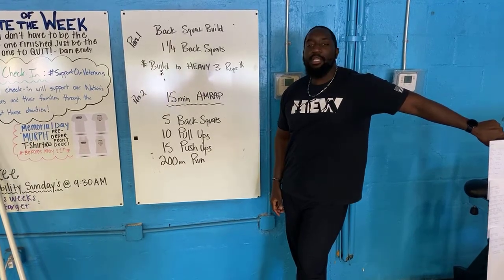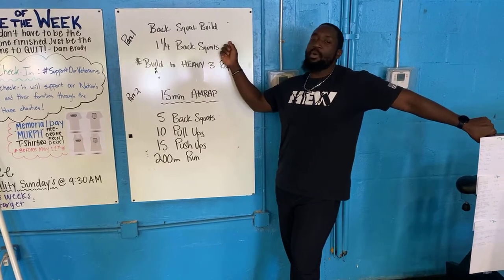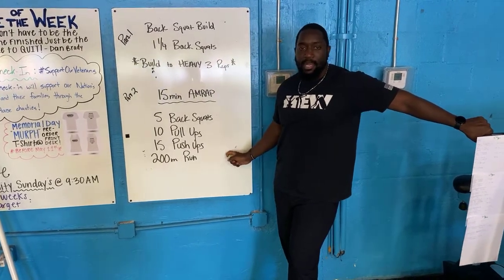All right good people, your workout for today. Today you guys have a two-parter that you guys are going to be going through. Part one is going to be a back squat build and then part two you guys have a 15-minute AMRAP.